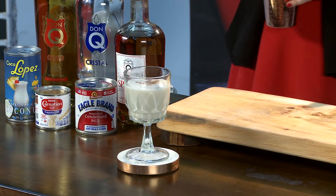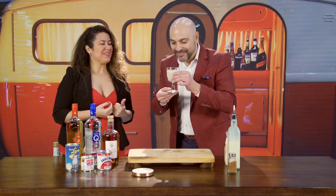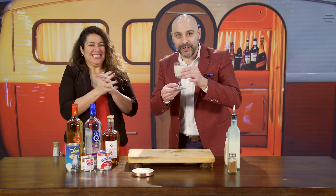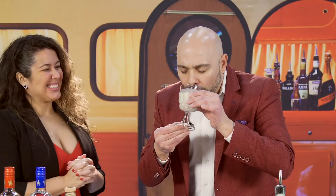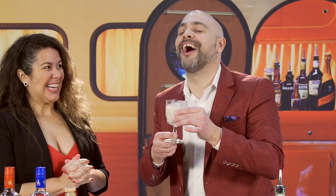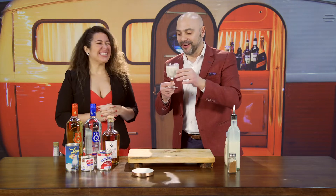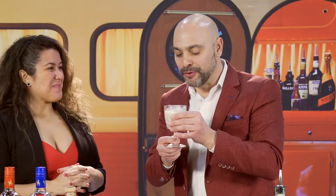Traditional Coquito. May I try? Please do. As you know, this is my first time ever, and I'm honored. Please enjoy. Ready to try the Coquito. Oh my God. This is a Puerto Rican Christmas in a glass, in liquid. So good. So delicious.